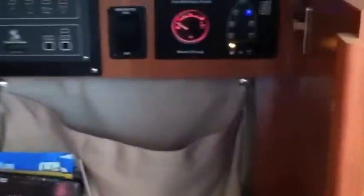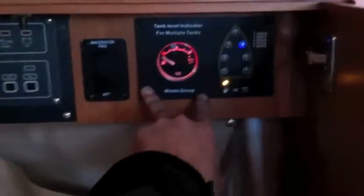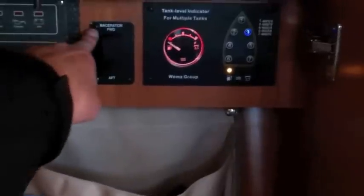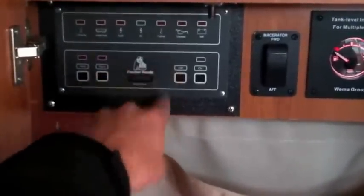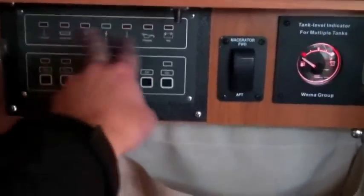Also behind this is a hidden cubby stowage area. We have our tank indicator system to monitor water and waste throughout the vessel, the macerator switch for the forward holding tank and the aft holding tank, and the Fisher Panda controller for the generator — allowing us to turn the generator on and off with indication lights for oil pressure, voltage, and so forth.